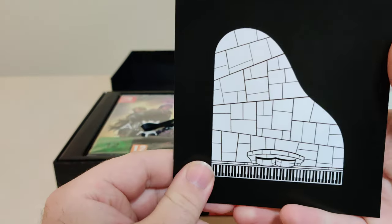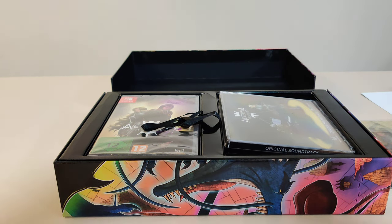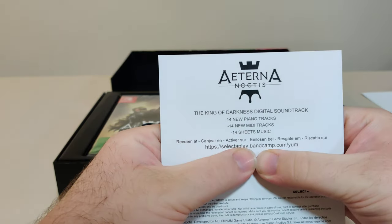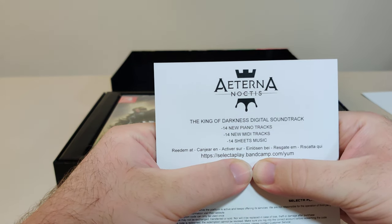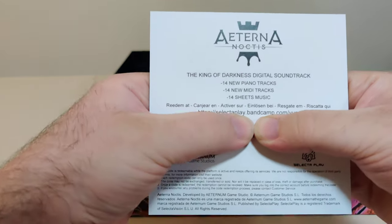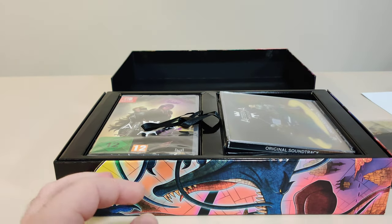Next is our little slip with that design on the front. This is our digital download code for the King of Darkness digital soundtrack — 14 new piano tracks — with instructions on the bottom. I'm not going to show off my code.